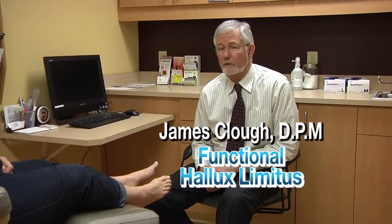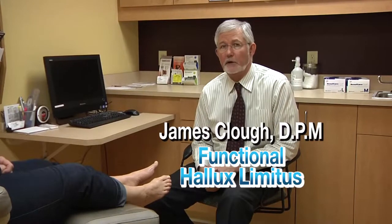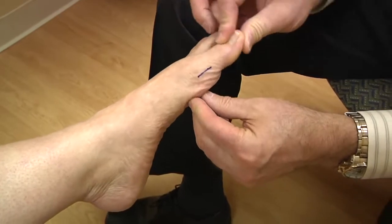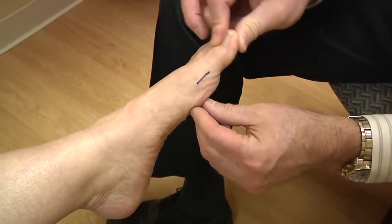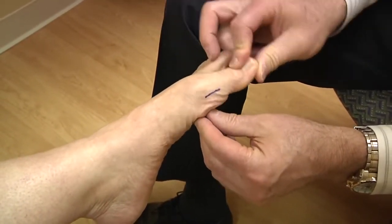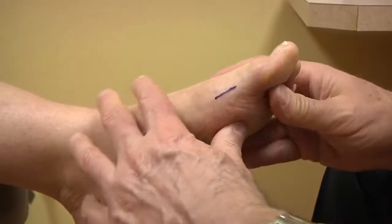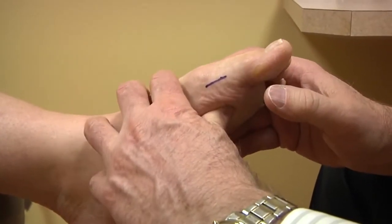We're going to be talking about functional hallux limitus and the cause of this condition. In functional hallux limitus, the first metatarsal phalangeal joint bends normally without weight bearing. There's no restrictions, no spurring to restrict the range of motion. It's only limited when you apply pressure.